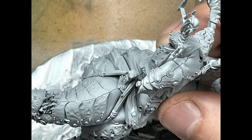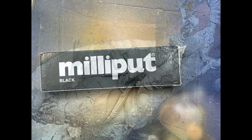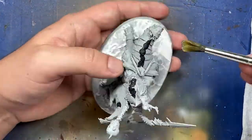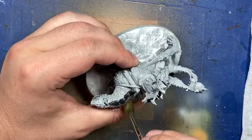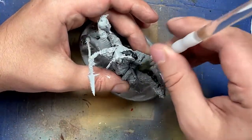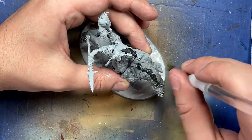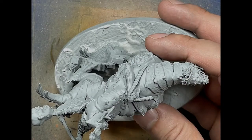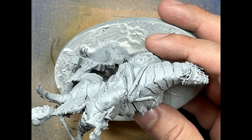I initially thought I wouldn't have to use Milliput because I couldn't really see any real big divisions in the model, but these became very apparent after assembly. So after priming, I take Milliput and place a thin line of it on all these cracks. Once I press it in, I take an old wet brush and basically sand it smooth until it smoothly blends into the lines. Then I re-prime the spots where I added Milliput.